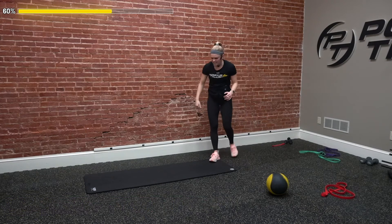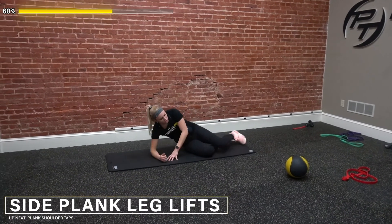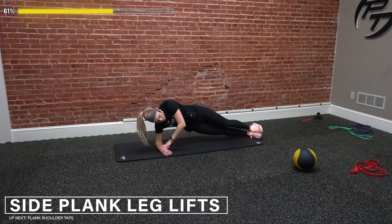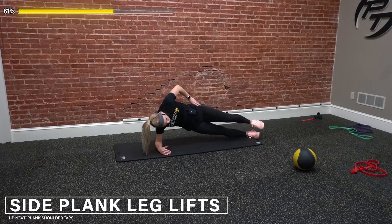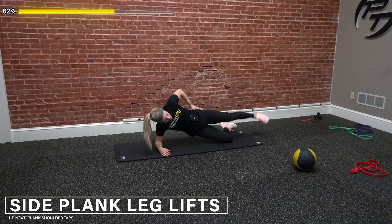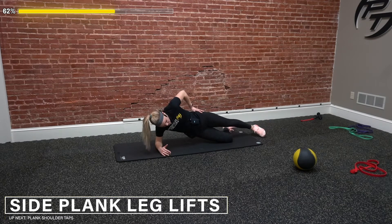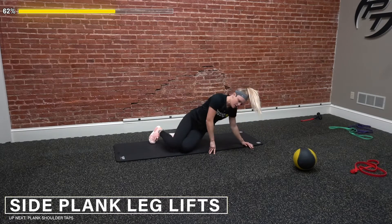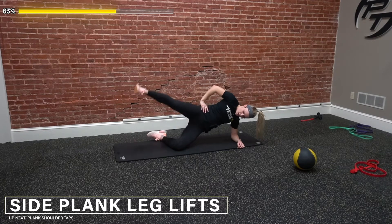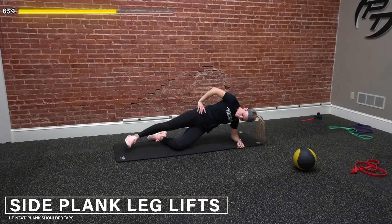Next up, side plank with leg lift — 10 reps on each side. Modification is keeping that leg bent on the ground, or more advanced, stay up in a regular side plank. Here we go — one, two, three, stay controlled as we squeeze it up. Four, I want that top leg straight out. Five, we should feel that squeeze in our glute as well. Seven, eight, nine, and ten. Switch sides right into it — one, two, three, four, five, six, seven, eight, nine, and ten.